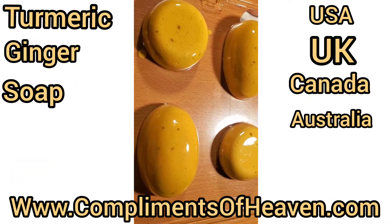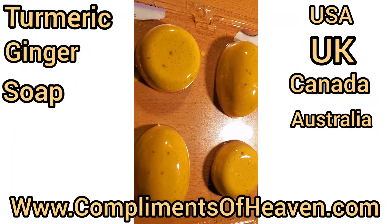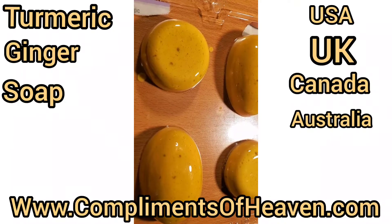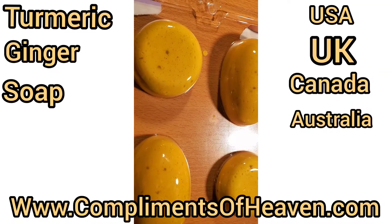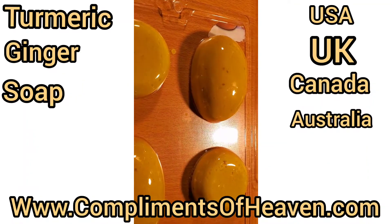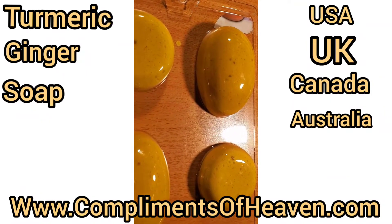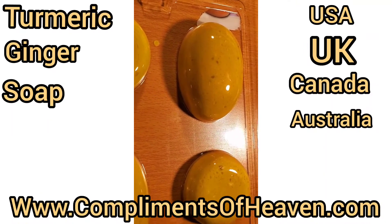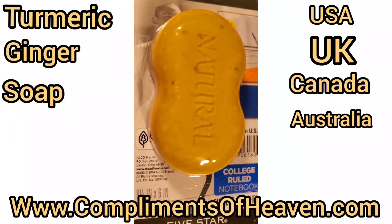These are my turmeric soaps — I have two different types. One is turmeric mixed with lemon skin and ginger, and the other is just plain turmeric. The darker one is the plain turmeric, and the lighter one is the turmeric with ginger and lemon.